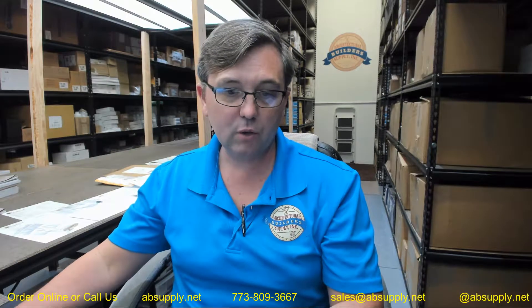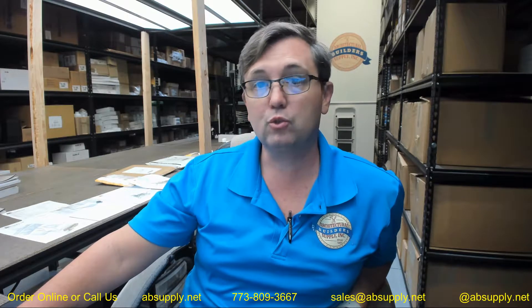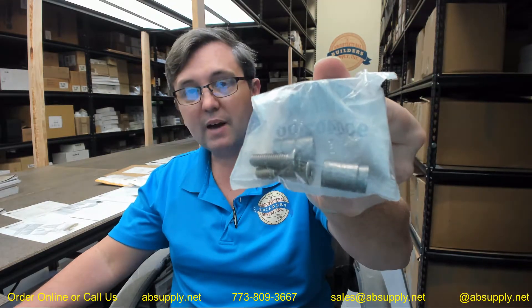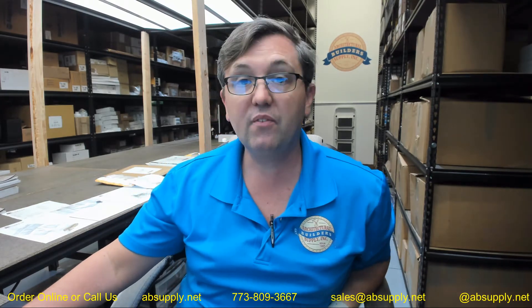There's also a link below this video to the manufacturer's page where you can pull up all of the Von Duprin products we sell, a link to the manufacturer's website, and a link to their catalog as well. Any questions on the Von Duprin 900402 bottom mullion screw pack or any other Von Duprin product, please feel free to reach out to us — thank you.